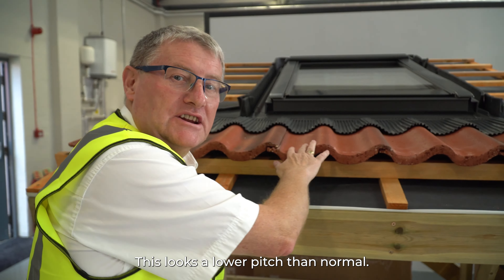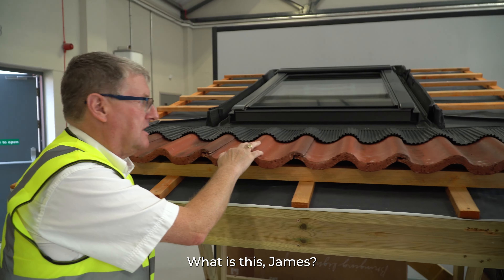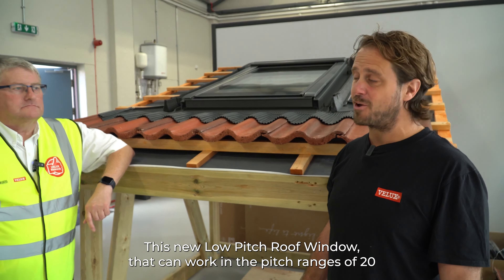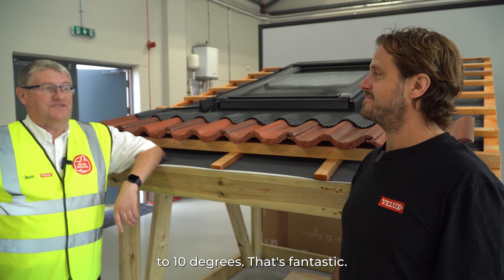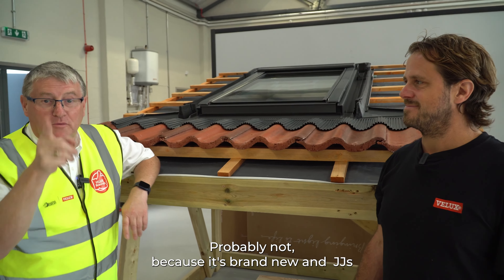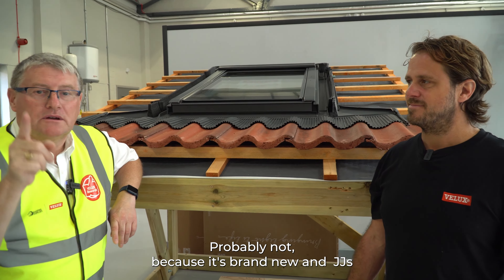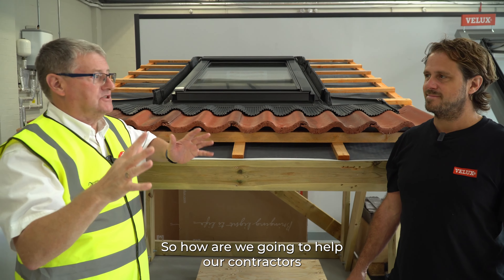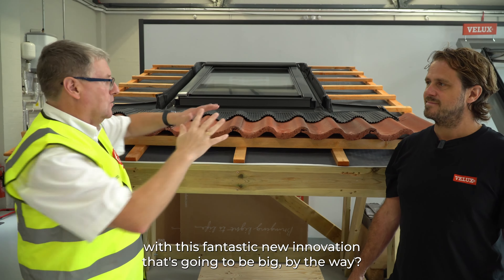This looks different, this looks a lower pitch than normal. What is this James? This is our new low pitch roof window that can work in the pitch ranges of 20 to 10 degrees. That's fantastic. Have you fitted one? Probably not, because it's brand new and JJ's always at the forefront. So how are we going to help our contractors with this fantastic new innovation? That's going to be big, by the way.